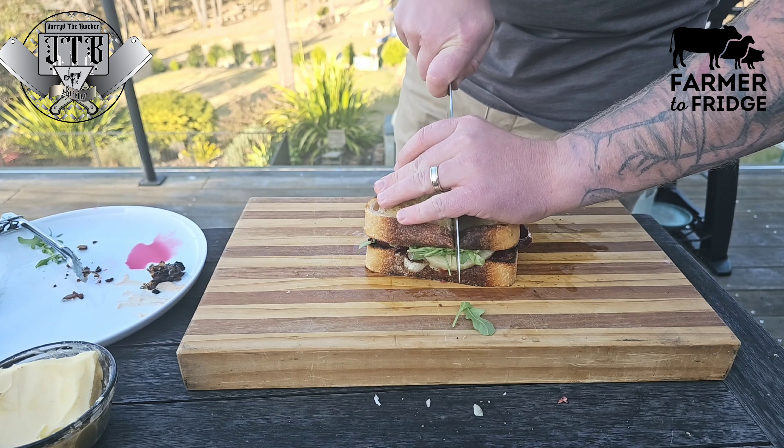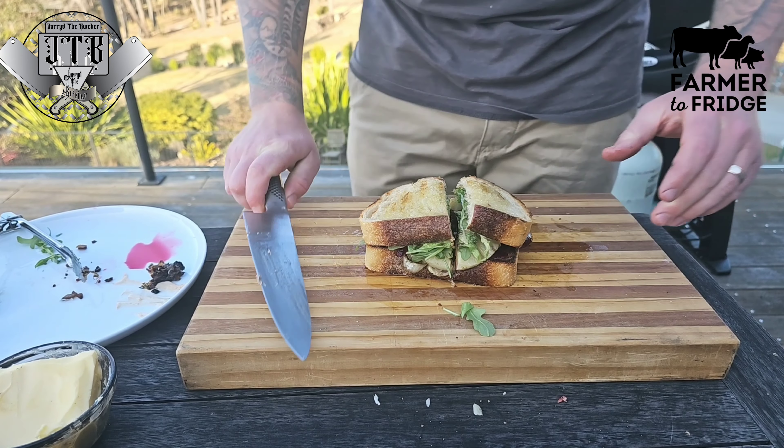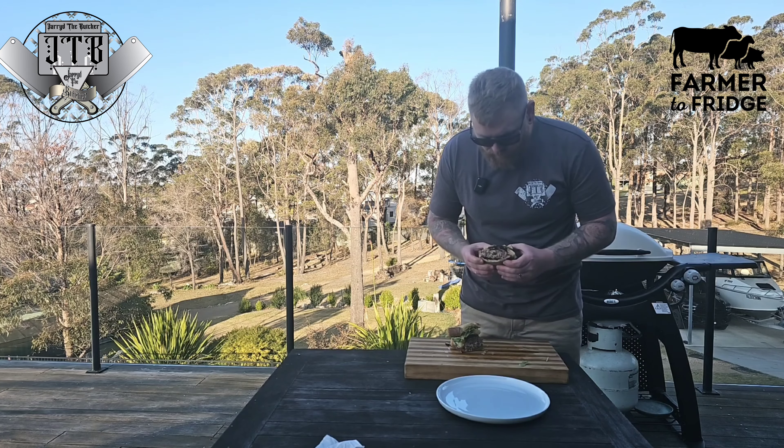This thing looks absolutely incredible, and I can tell you right now it tasted even better than it looked — nice and thick, super juicy, and for the crunch, well, you can listen to that yourself.